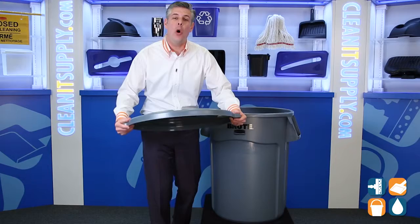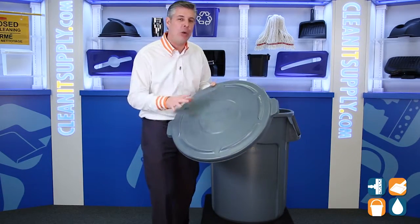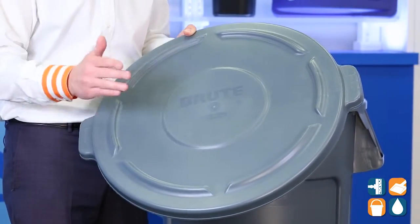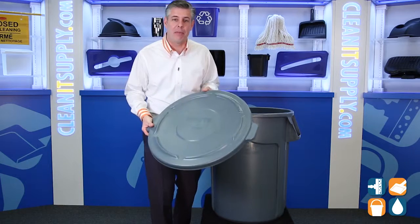In addition, this lid also meets USDA meat and poultry group listing, and it has a high-quality construction material that won't fade, it won't warp, it won't crack, or it won't crush. That's what you get with the quality from Rubbermaid Commercial.